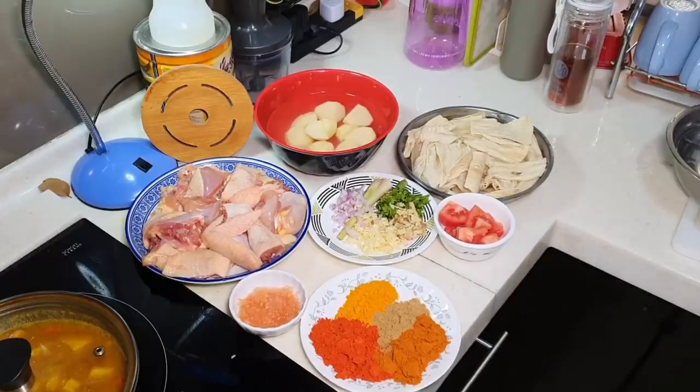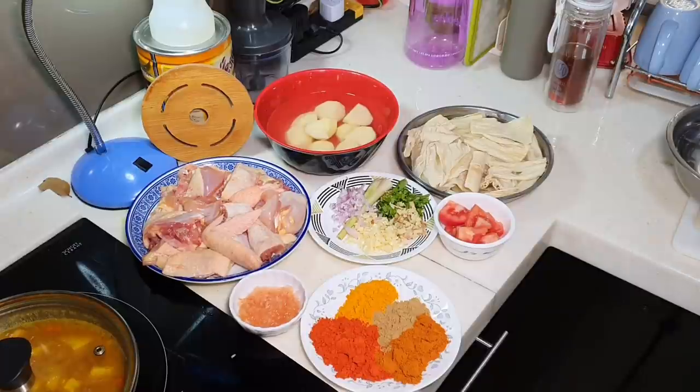This is Cooking APA. APA is going to make curry chicken, Malaysian APA style.